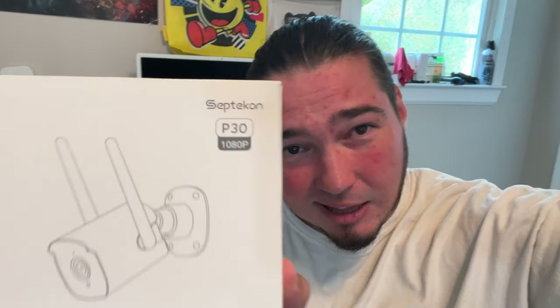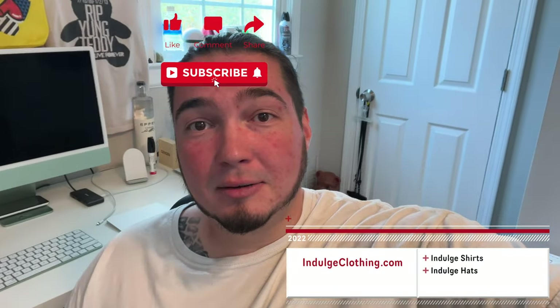All right, so today we're going back to the roots of the channel. I just realized I still need to get a picture for that. But today I have a new security camera — special thanks to the folks over at Spetcon, I think that's how you say that, S-P-E-T-E-C-O-N. They sent me this security camera so we could do an unboxing and setup video and show you how good this camera is. We're gonna hop on the overhead, get this unboxed, and then set it up with our app.